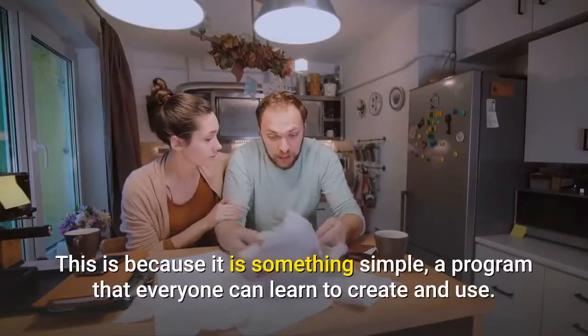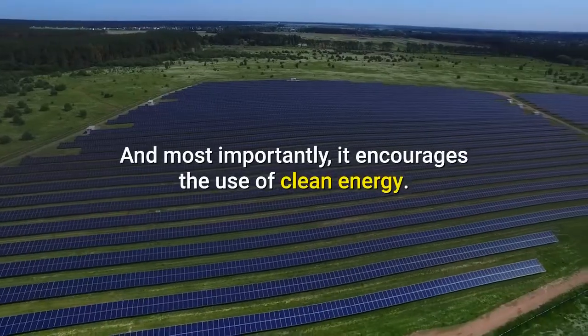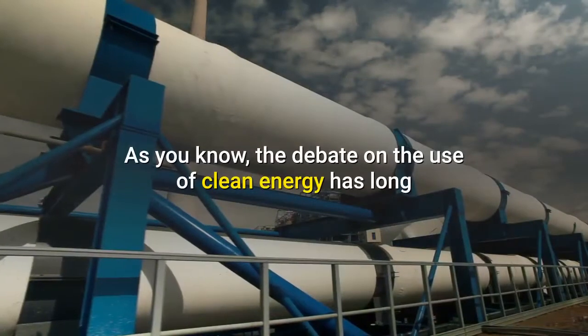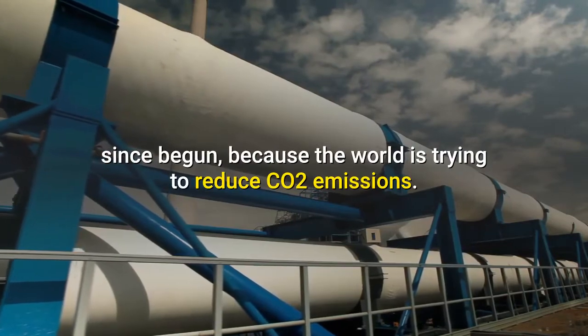This is because it is something simple — a program that everyone can learn to create and use. And most importantly, it encourages the use of clean energy. As you know, the debate on the use of clean energy has long since begun, because the world is trying to reduce CO2 emissions.